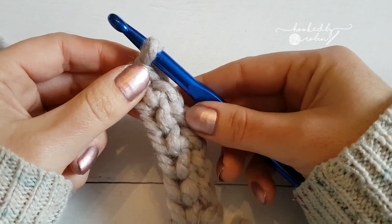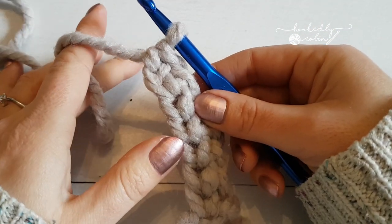Hopefully that was a lot more clear for you. Happy foundation single crocheting!